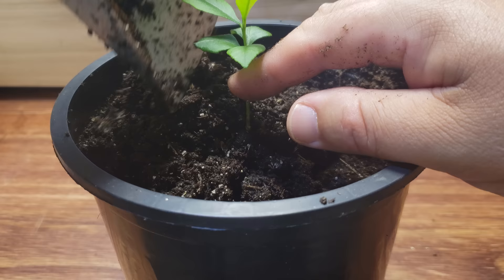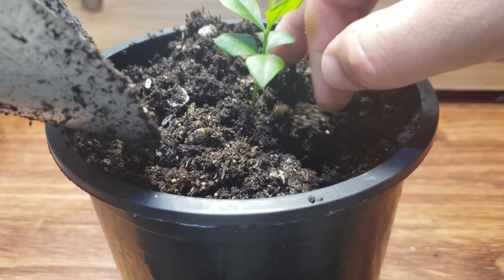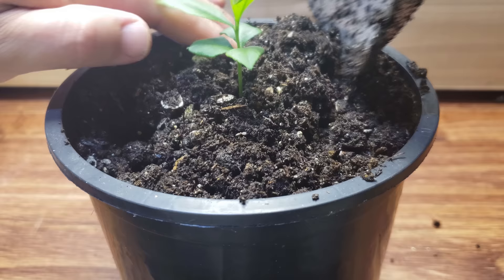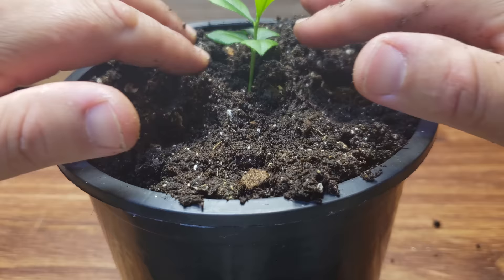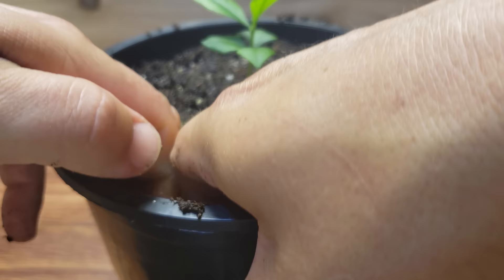That young main stem is not quite as woody and tough as an adult lemon tree plant, so be careful not to snap it. Again, compress the soil all around that lemon seedling to plant it up nice and snug — same result as the first method, albeit a little messier, a little longer, and a little more finicky. Either way, it's your choice.